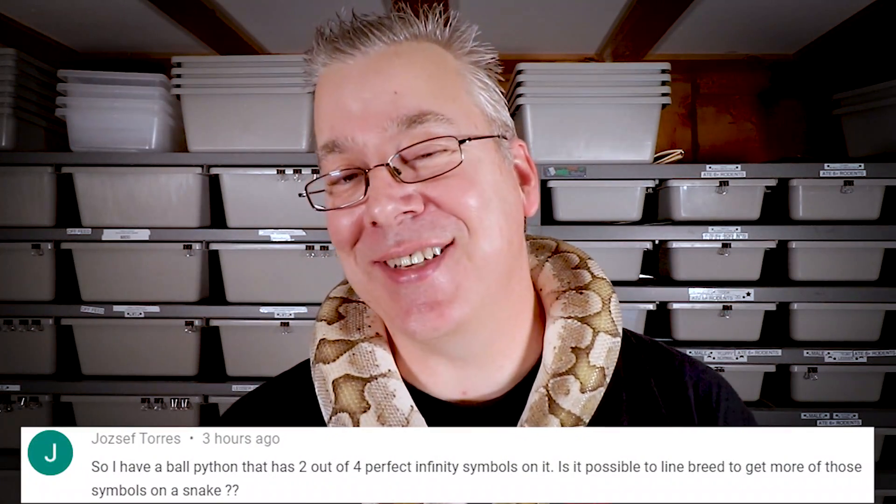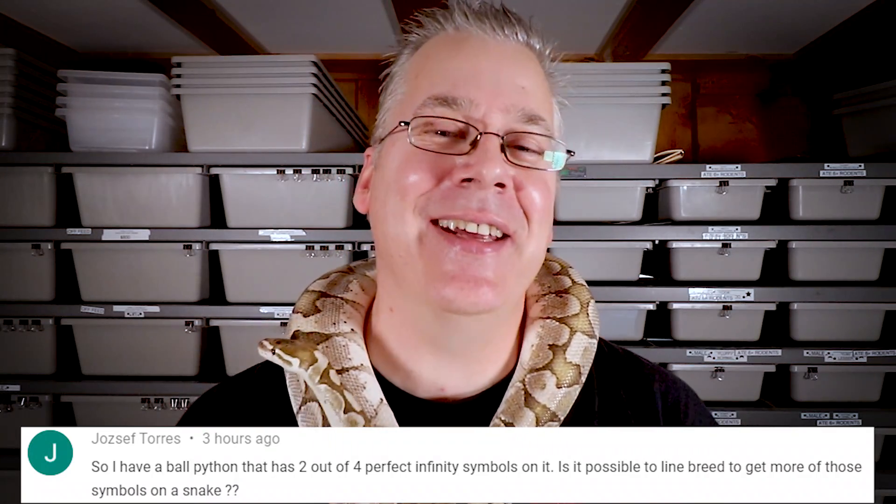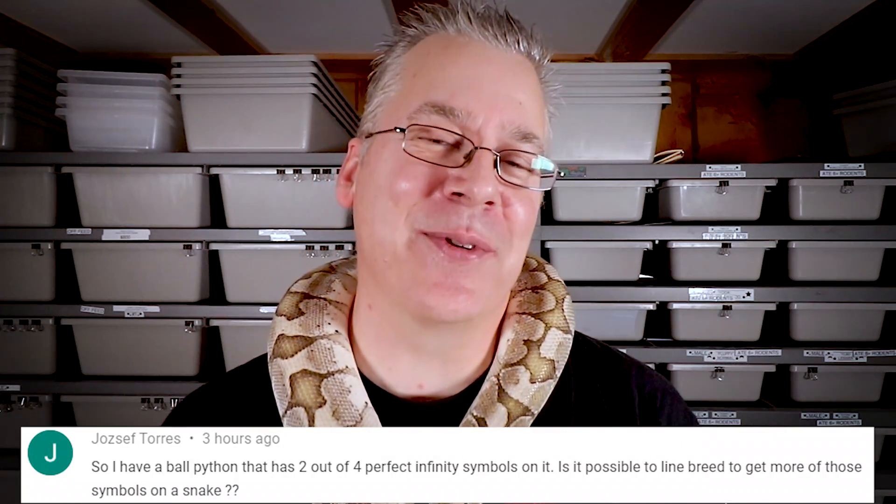Question of the day from Yosef Taurus: he has a couple perfect infinity signs on one of his snakes — is it possible to breed that into other snakes? I've seen really interesting patterns in many morphs — piebalds can get smiley faces, infinities, and I've even seen a snake with the owner's initials on its side. That's pretty much a random mutation you can't reliably predict. However, if you're working with a specific line, you may be more prone to getting that mutation. For example, breeding pieds with smiley faces together gives you a pretty good likelihood of more smiley-faced pieds, but I don't think it's genetically transferred the way a regular gene is — you won't get 50% smiley faces in offspring.